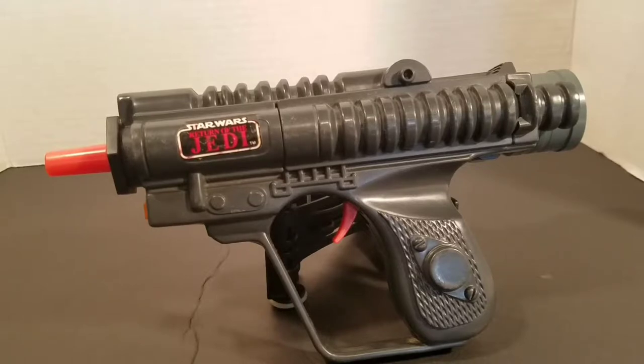I did save the box, but over the years the box was obliterated and destroyed and thrown out. Now the cool thing about this pistol is...